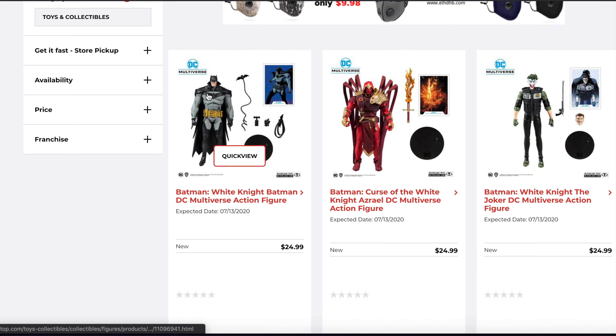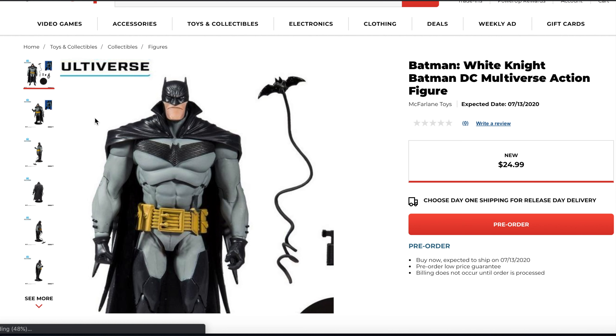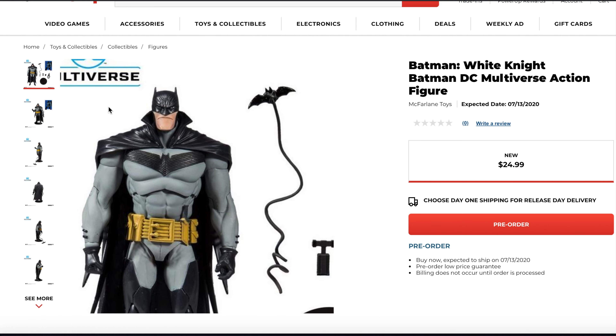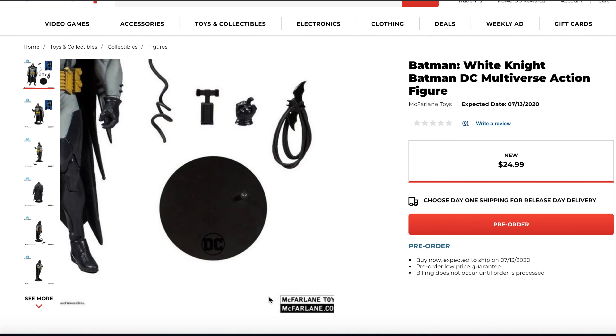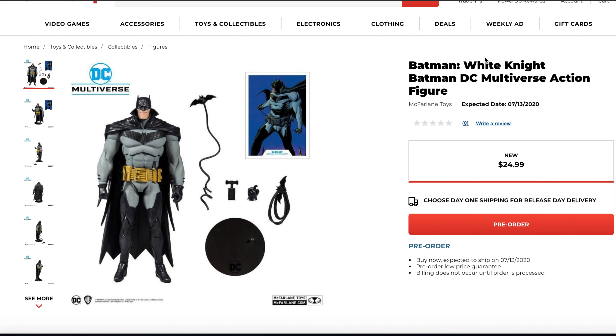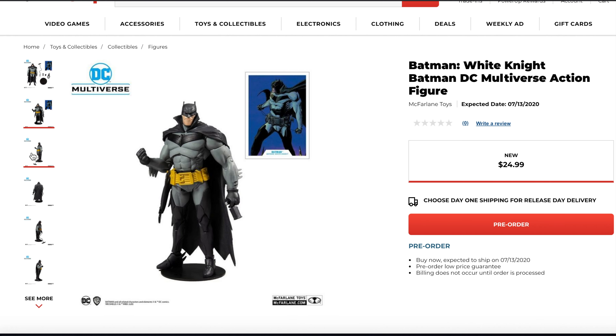What popped up was the brand new — I don't even know what series this is, if it's supposed to be series 2 or series 3 — but I found the brand new Batman White Knight action figures by McFarlane Toys. These are up for pre-order right now at $24.99. I know GameStop is a little more pricier when it comes to their McFarlane action figures, because retail on these is $19.99.